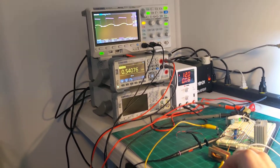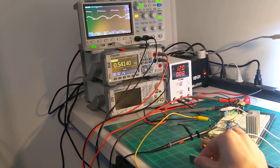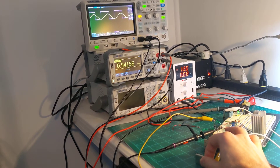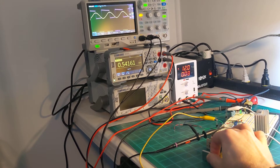Right here I have a neodymium magnet, so you can see as it gets closer to the coil, the output — that yellow line there — gets a lot bigger, and that's increasing the output.